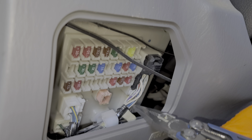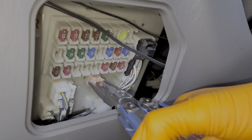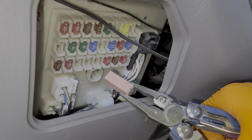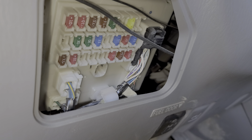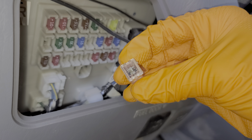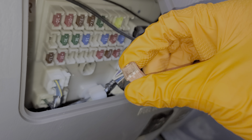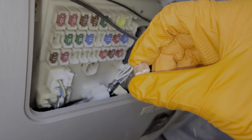The rear windshield wiper motor receives its power from a 30 amp fuse that is a different format — this is called a J case fuse. In addition to providing power to the rear windshield wiper motor, it also provides power to a number of the features of the rear tailgate. So definitely check that out as well if you're having issues with the rear windshield wiper.